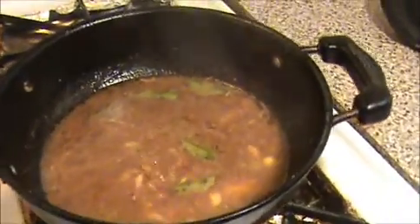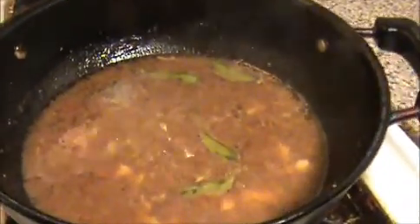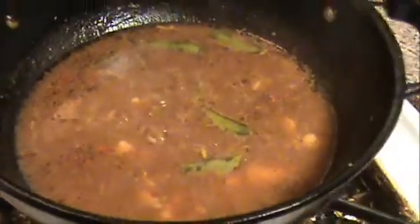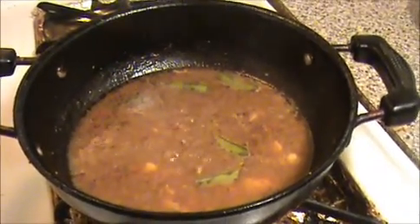Our yummy and tasty medicinal garlic rasam is ready to eat. Try it yourself and share your valuable comments at www.indiafoodrecipes.in. We will meet in the next video — thank you!